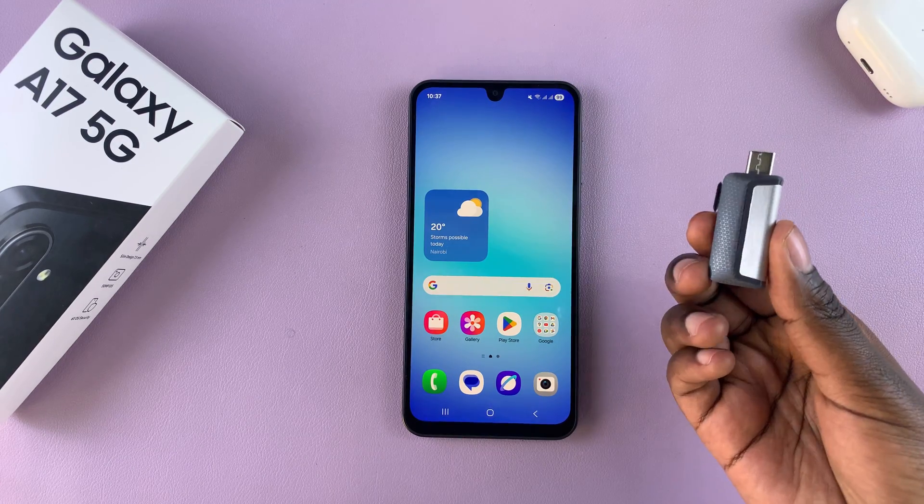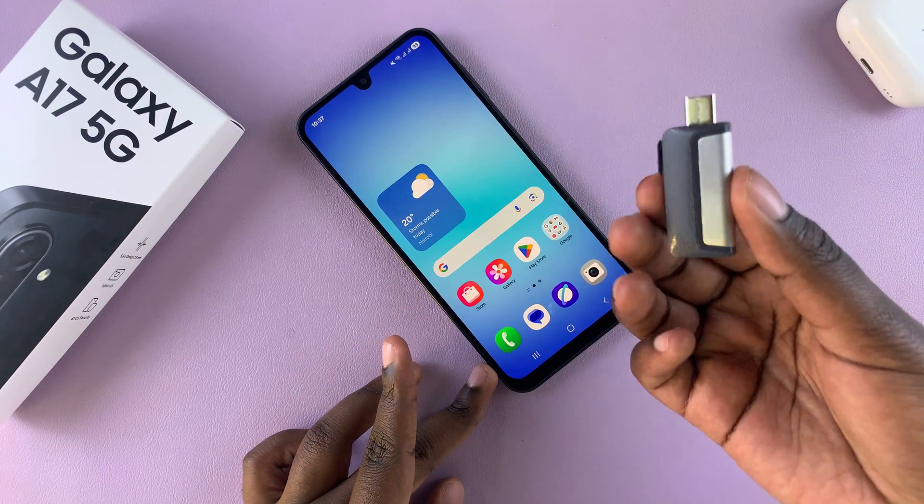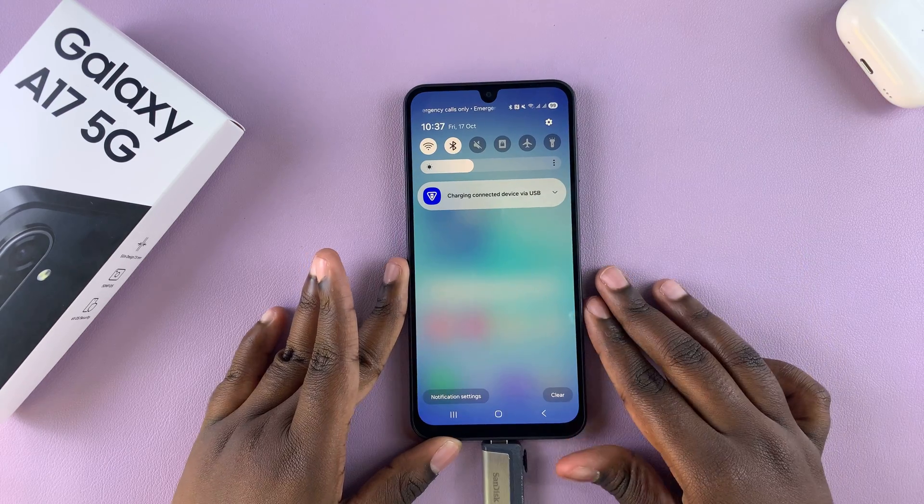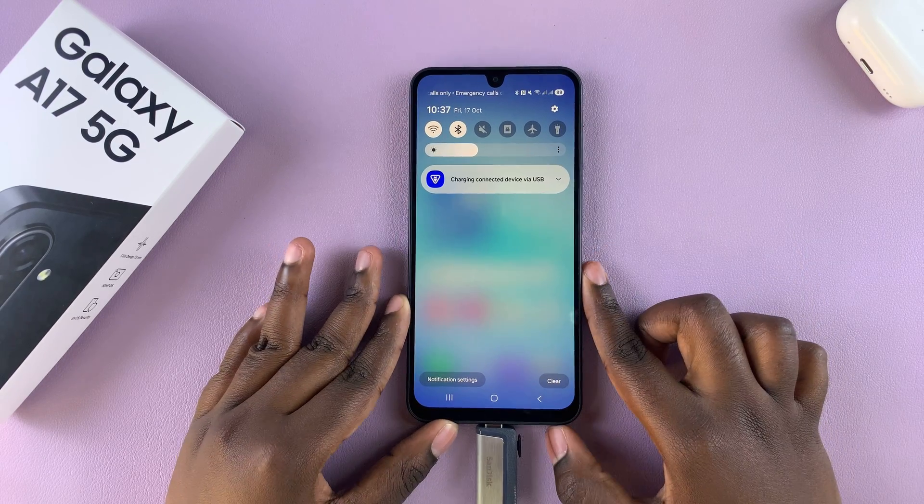The first step when it comes to performing the test is to simply insert the external storage into your phone. Once it's been inserted, swipe down for notifications and wait for USB storage added to appear.